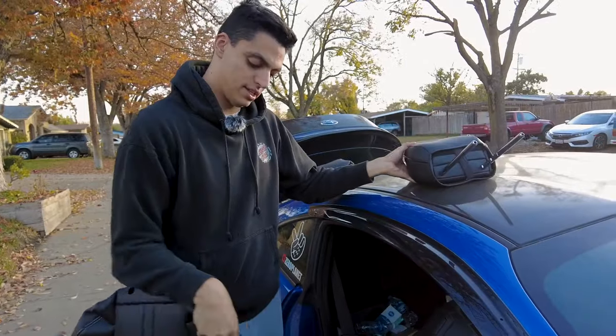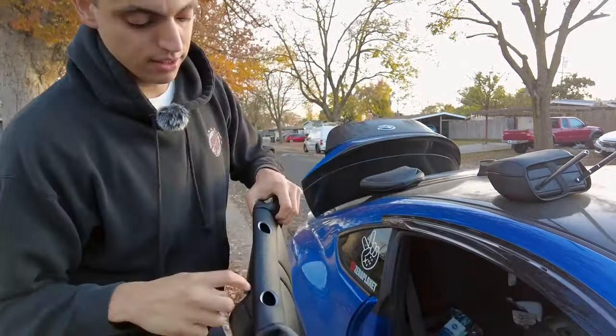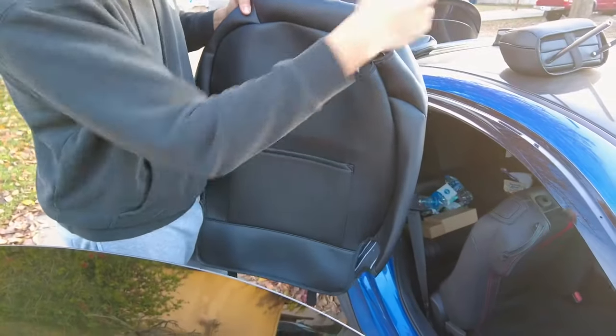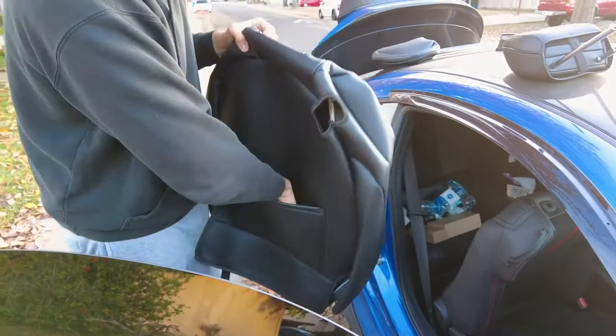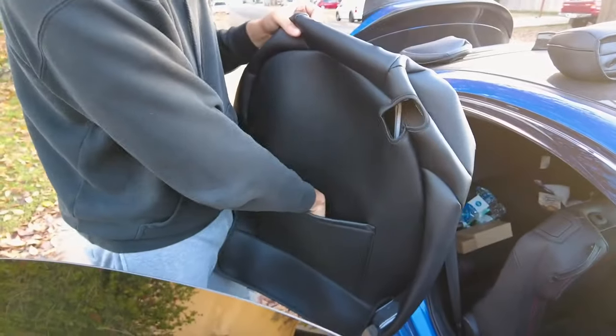Next up it's going to be the back part, and I do like that it has the little cutouts - also for the little thing that you use to move the seat forward. It also has a little pouch for whatever you want to put in there.